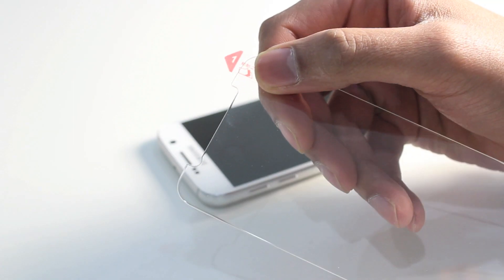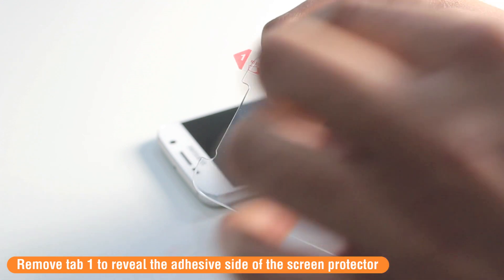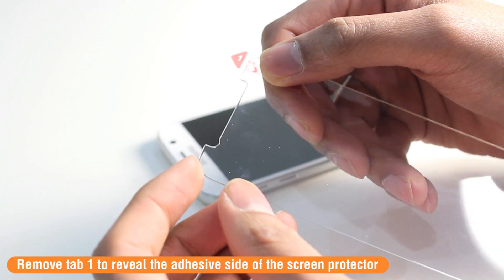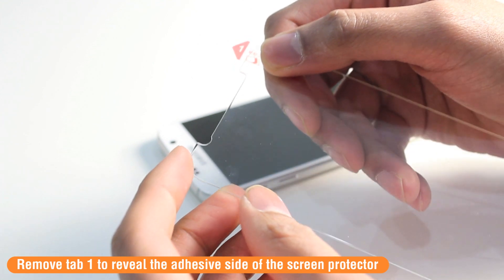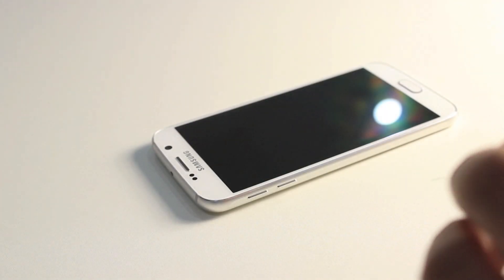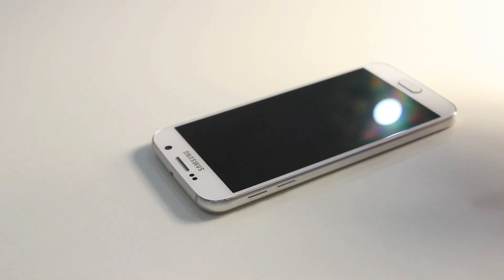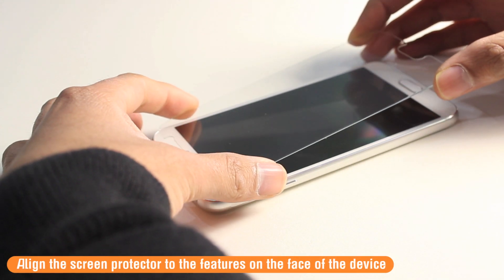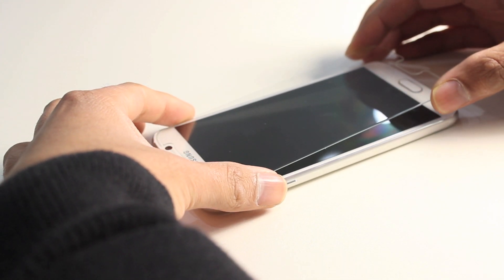Next, you're ready to apply the tempered glass screen protector onto your device. Remove the layer called Tab 1 — this reveals the adhesive side of the screen protector. Once removed, carefully align the screen protector to your Galaxy S6, aligning it to the camera, the speakers, and also the home button on the device.